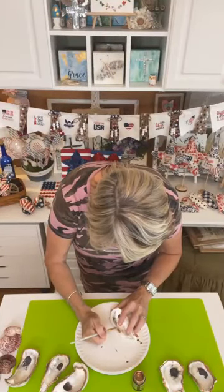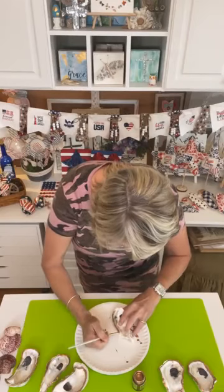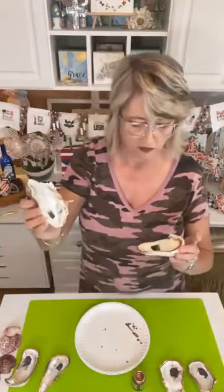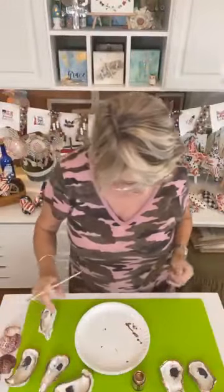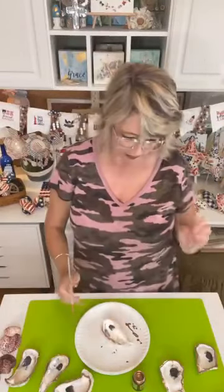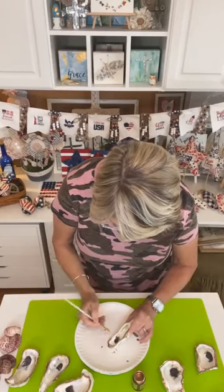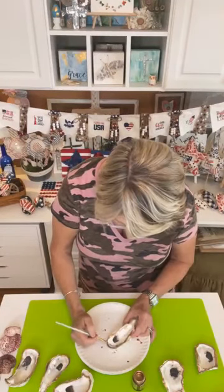You're going to start painting the Liquid Leaf on and you need to decide: do you want a thin line or a thick line, and do you want to go all the way out to the edge or not? Here's an example where I didn't go all the way to the edge, and here's one where I did. The edges of these oyster shells are going to be rough — they're a living animal — but I just think they're beautiful.